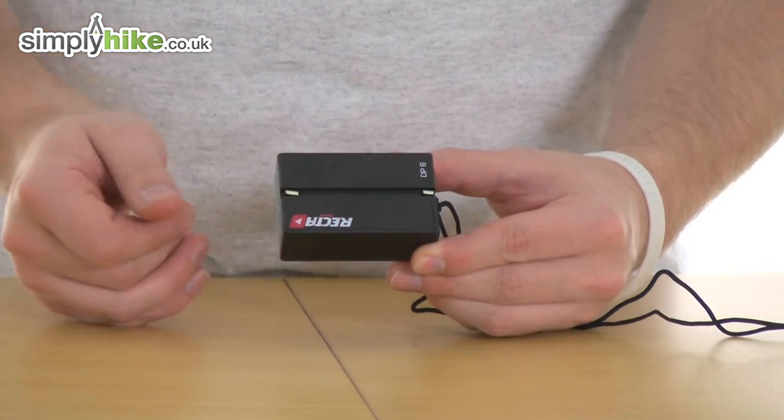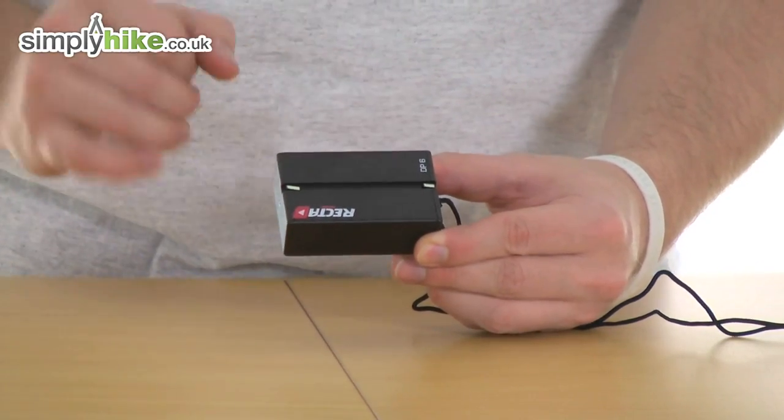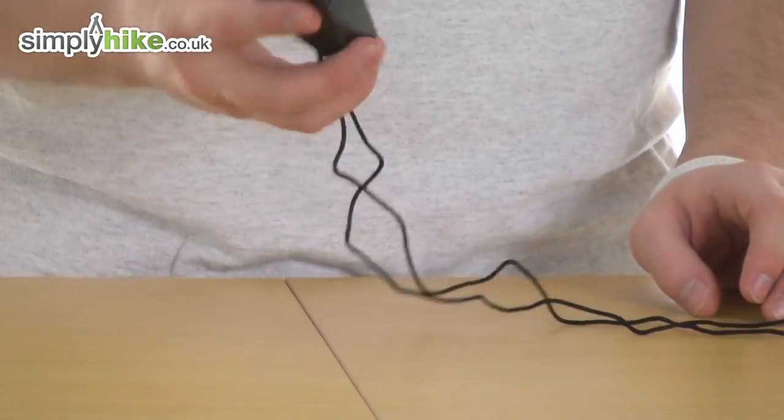Nice and compact — measured at just 67 millimetres by 45 millimetres when it is all closed away as you see here, and it weighs just 55 grams, which is nice and lightweight.